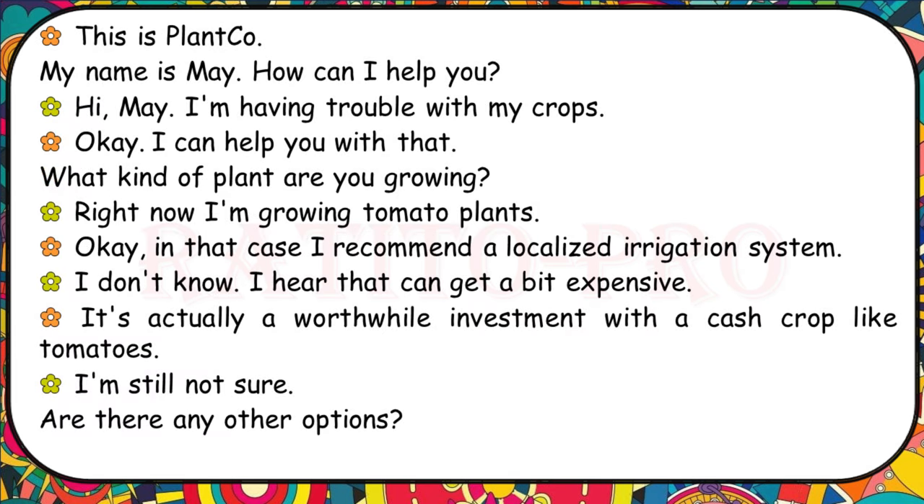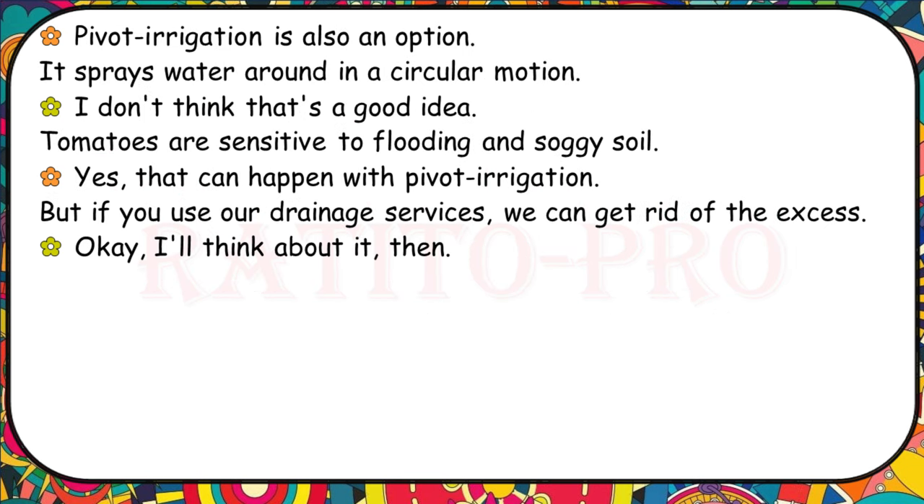I'm having trouble with my crops. I'm growing tomato plants. I recommend a localised irrigation system. I hear that can get a bit expensive. It's a worthwhile investment with a cash crop like tomatoes. Are there any other options? Pivot irrigation sprays water in a circular motion, but tomatoes are sensitive to flooding and soggy soil. That can happen with pivot irrigation, but if you use our drainage services, we can get rid of the excess.